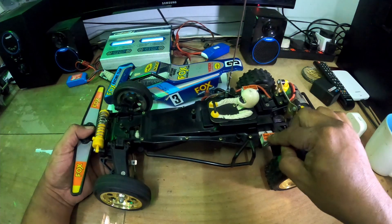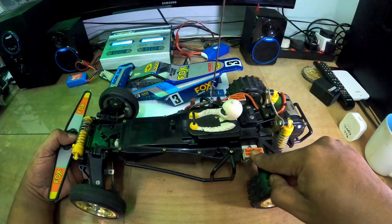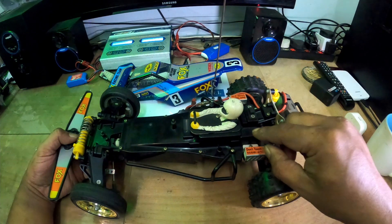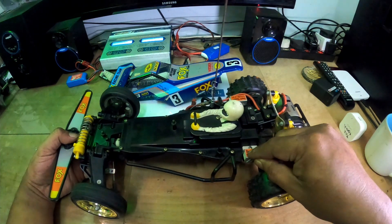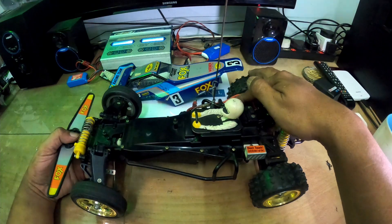Kita maintain nak original look. Asal benda ni adalah dia punya resistor untuk control dia punya kelajuan melalui mechanical speed control. Kalau tak silap saya, ni satu untuk forward, satu untuk reverse.